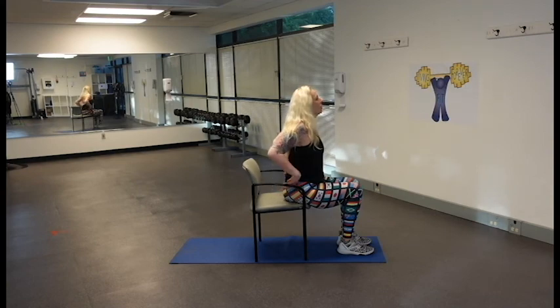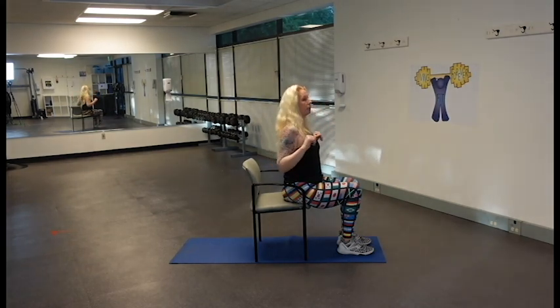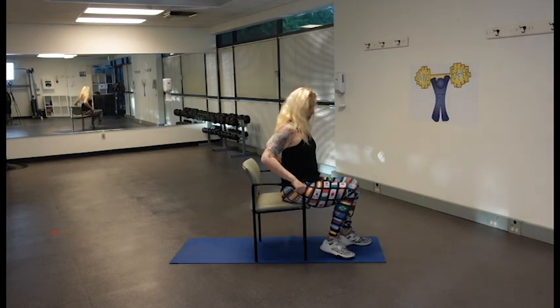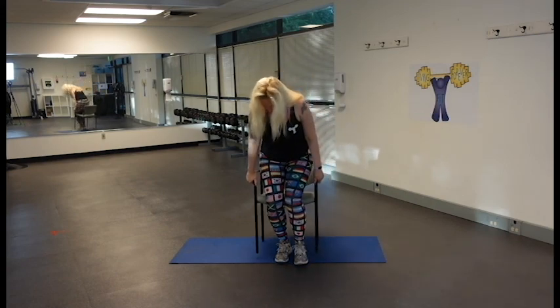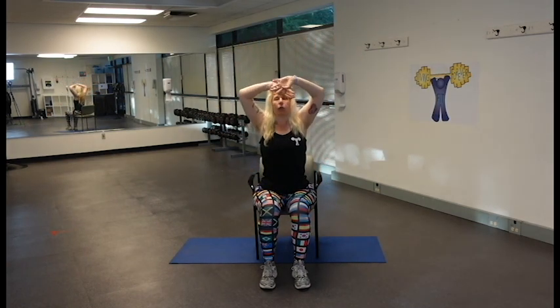Nice work — we're going to do one more shoulder roll but using our elbows: five, three more, two, and one. I'm going to turn here so we can see each other and meet each other's eyes for this one last deep breath in — this is going to finish us off for today. Deep breath in together, and exhale it down. Give me two more like that.